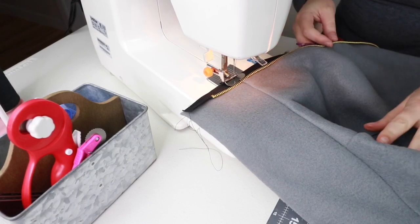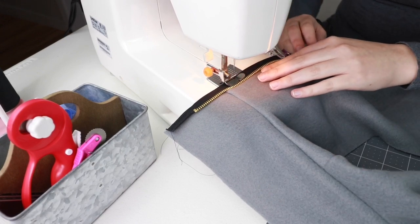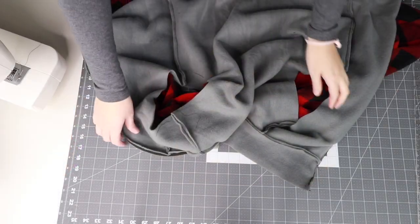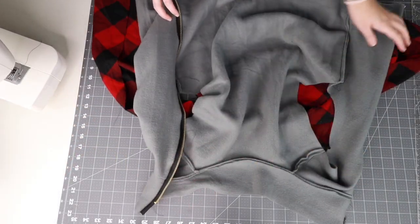Then use your zipper foot to sew the zipper along the vest, close to the outer edge. Start at the top of the vest and work your way down. Now your vest should look like this.